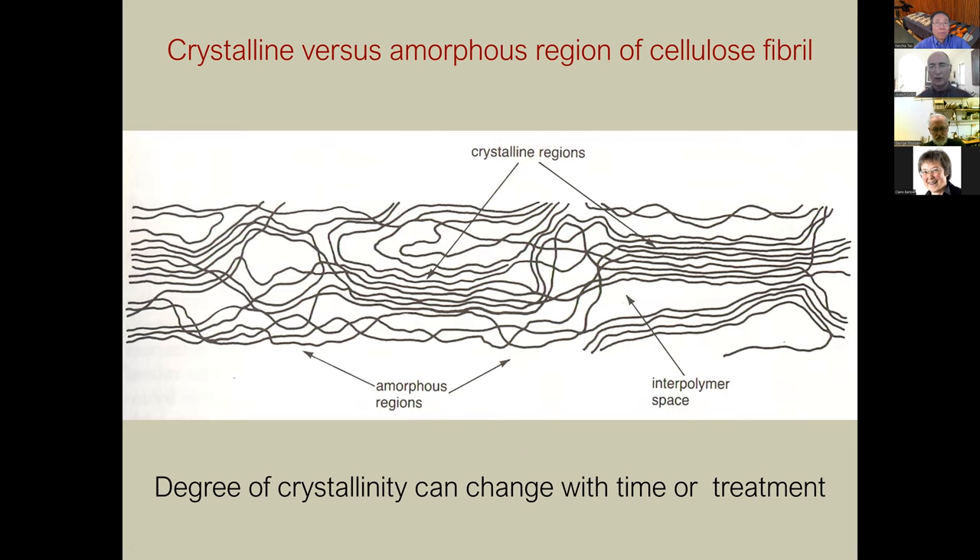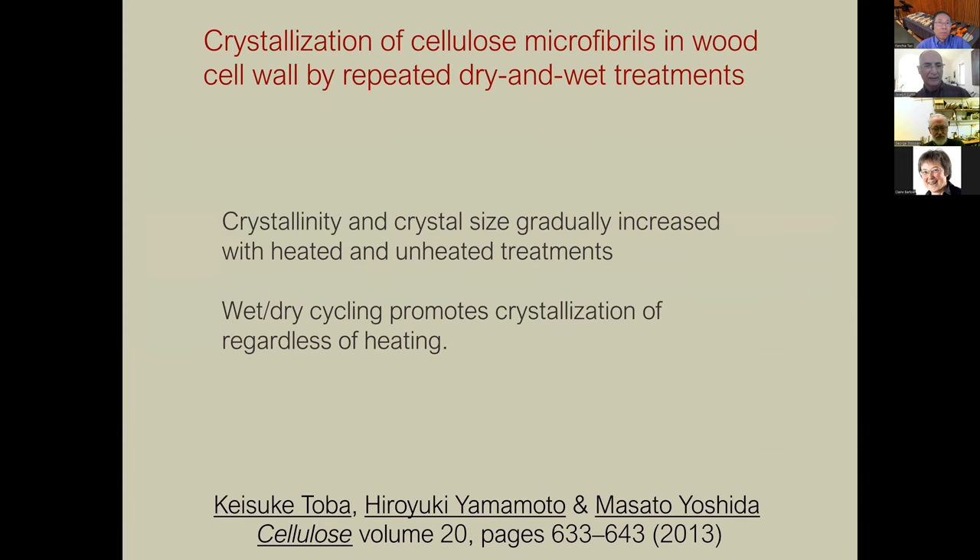This is a schematic of a cellulose microfibril showing areas that are crystalline and areas that are not. The key point is that the degree of crystallinity can change over time or with treatment. Many different things will change the amount of crystallinity. Looking at some papers — this is from a journal called Cellulose — 'crystallization of microfibrils in wood cell wall by repeated wet and dry treatments': they find that crystallinity and crystal size gradually increase with both heated and unheated treatments, and wet-dry cycling promotes crystallization regardless of heating.